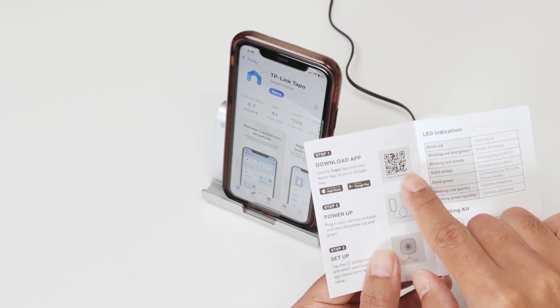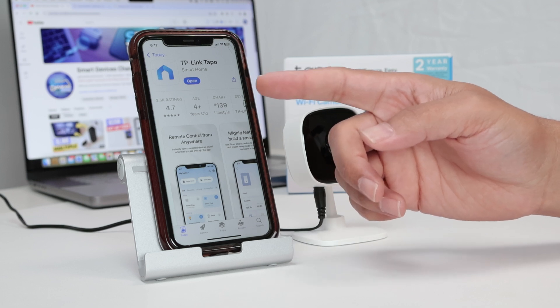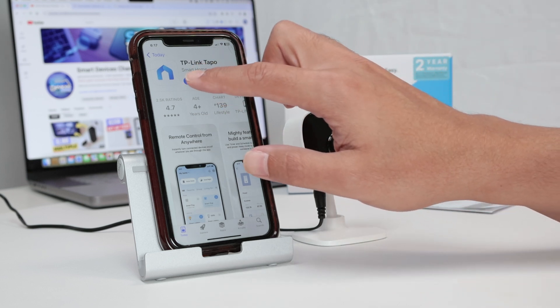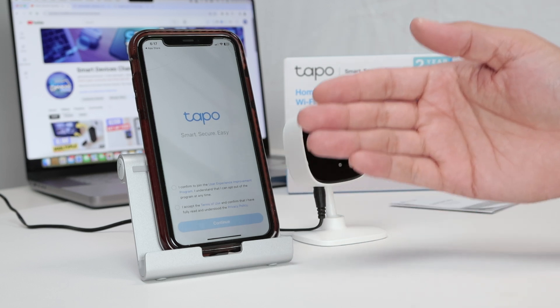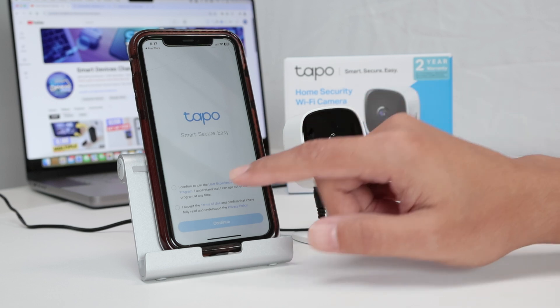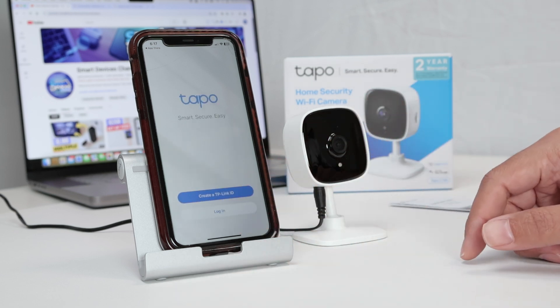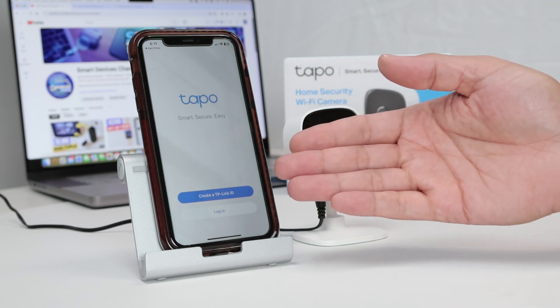Basically scan this and download the app, just like I have here. So the first time that I'm setting up this camera, I click here on open and the first thing I need to do is confirm that I agree with the terms and click continue. Then I need to create a TP-Link ID or log in to my account.